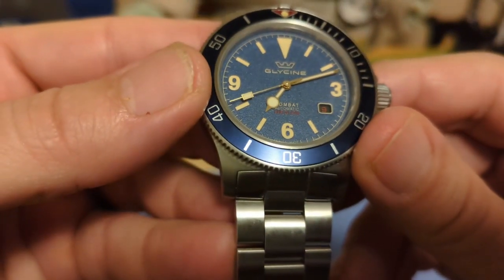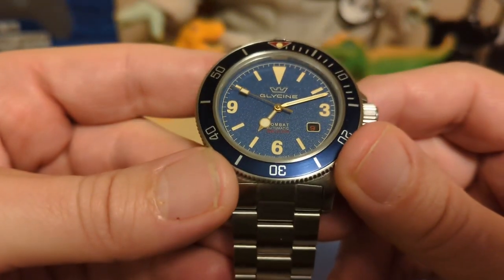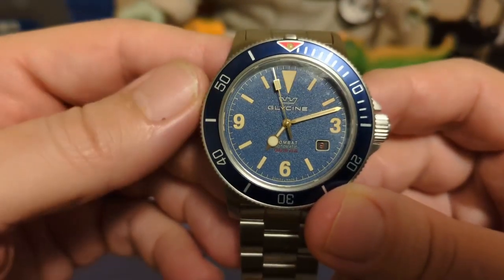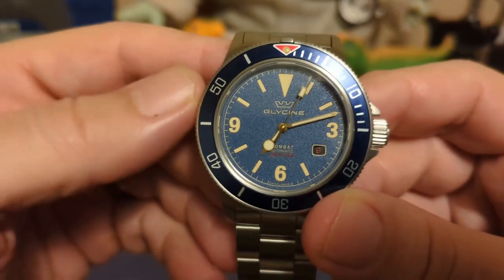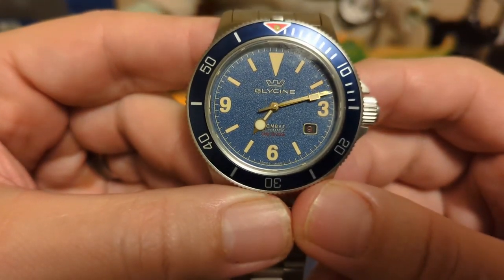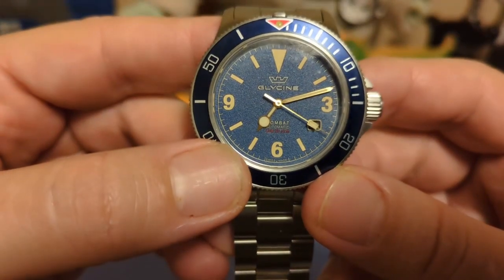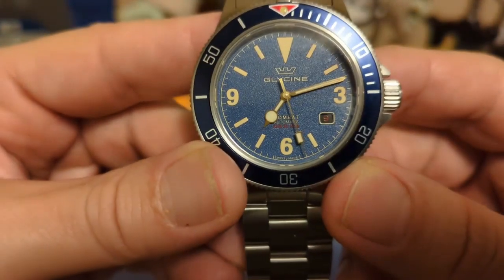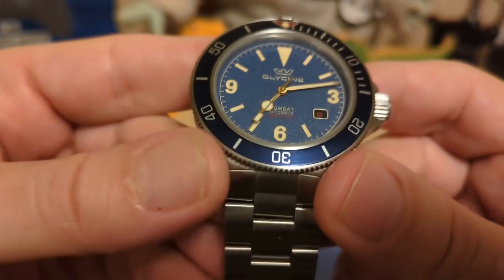The dial has a texture to it — it's flat with no sunburst effect. We have the Glycine name and logo up top, and this is not the controversial logo they got sued over for looking too much like another brand's logo — this is the old crown. Some of the Combat Subs being sold on Ashford do have that newer logo, so they must be discontinued. On the bottom it says 'Combat Automatic' and then 'Sub 20 ATM,' though it's really hard to read the 'Sub 20 ATM' because of the red on the blue background — and it's hard to see in camera and hard to see in real life too.